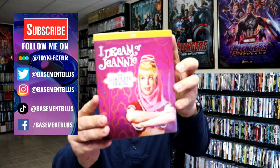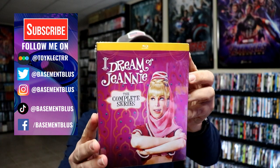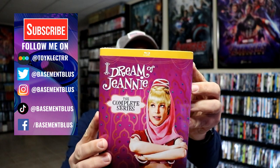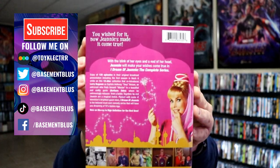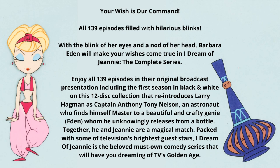Today I've received my order for I Dream of Jeannie, the complete series. This is from Mill Creek Entertainment, featuring the Blu-rays. Here's the front of the box, and here's the back of the box. If you'd like to read up on it, you can go ahead and pause and do so.